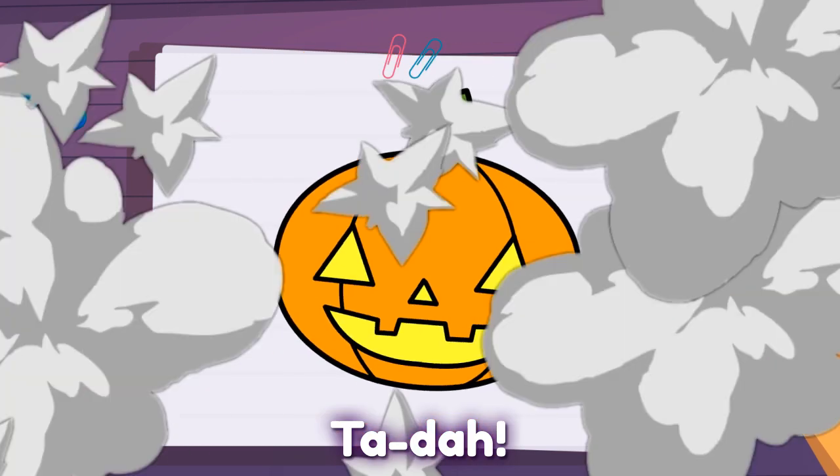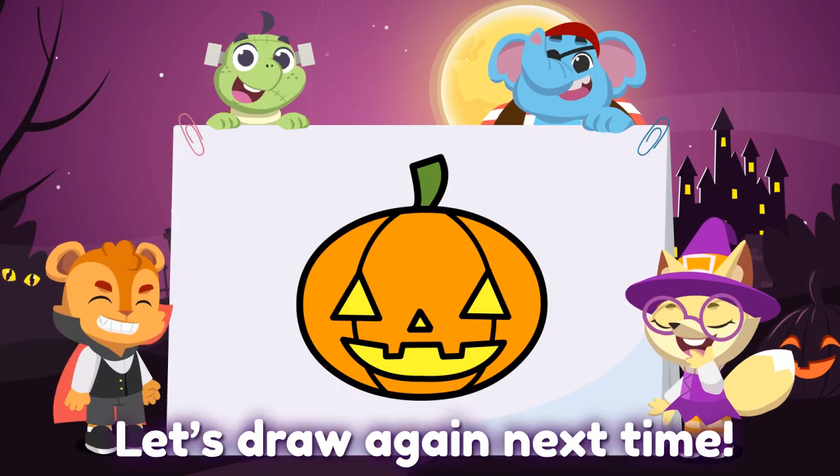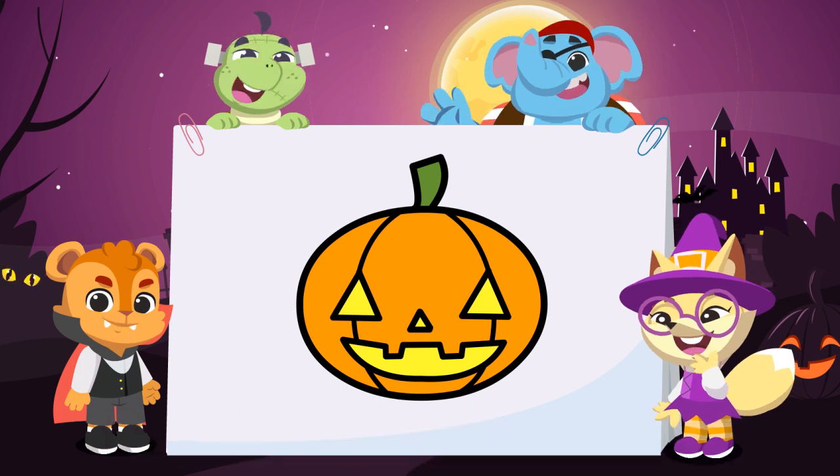Ta-da! You did it! Good job! Let's draw again next time. Bye! Bye!